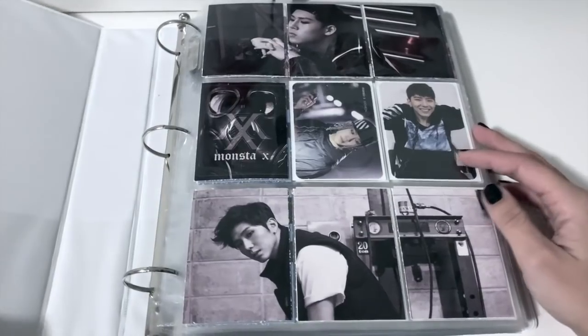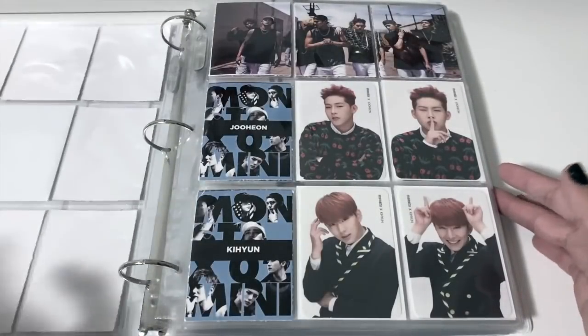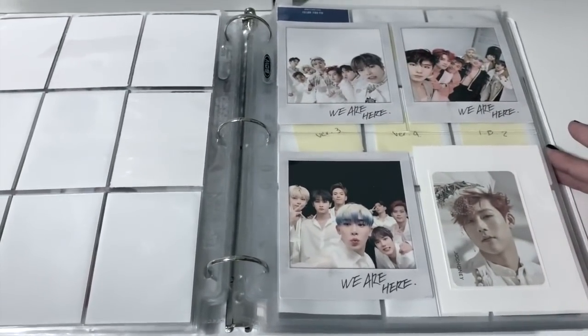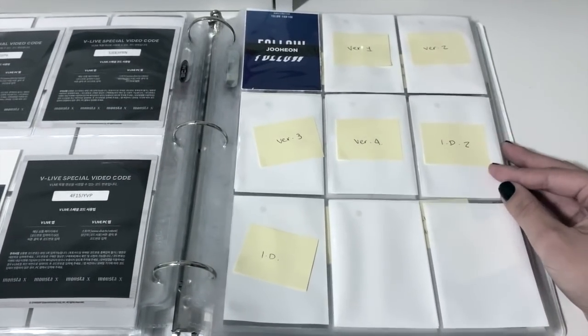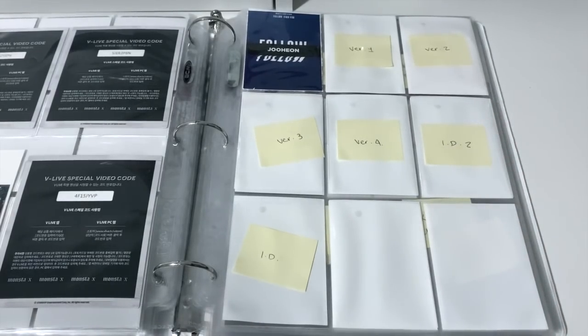Next up is one of my favorite binders in terms of setup and design — my Monsta X binder. As we all know, I recently completed my Monsta X photocard collection — you can watch that video linked above. We have the beginning of Follow here. We all know things went down with Monsta X, and we've already talked about it. All I ask is please continue to support them and fight for Wonho, especially on Twitter using those daily hashtags.